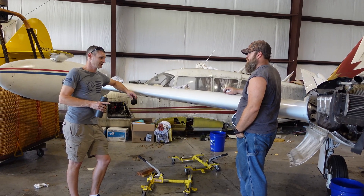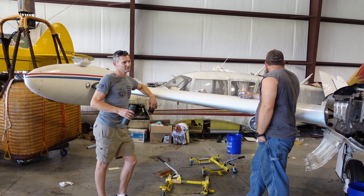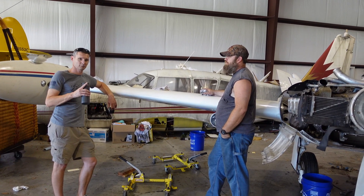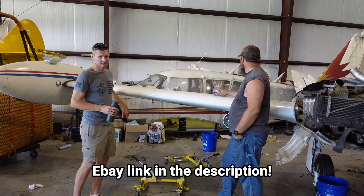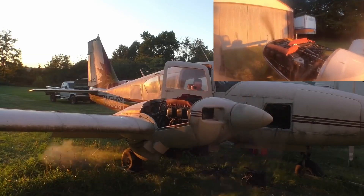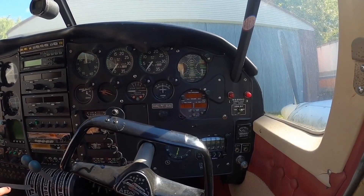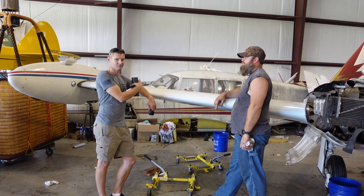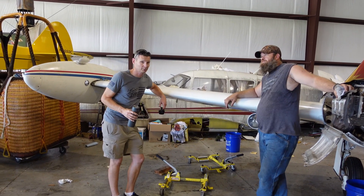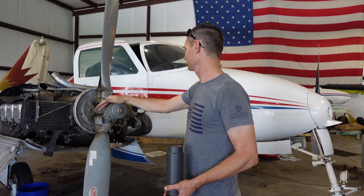This project is taking longer than expected — frankly, I didn't even think we'd be doing this project. Save the 310 is taking over the universe, so I'm going to put the Aztec on eBay with no reserve, starting at one penny. The engines are good, the props are good, we have video of it starting and running, the interior is nice, and all the bolts are labeled to be put back together. Unfortunately, we're running out of room, time, and money, so the Aztec is out of here.